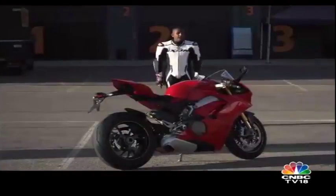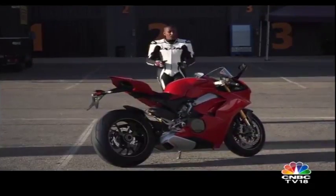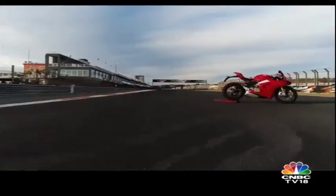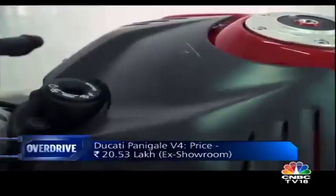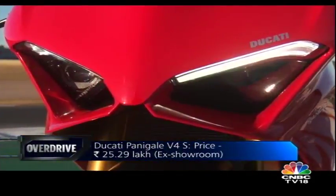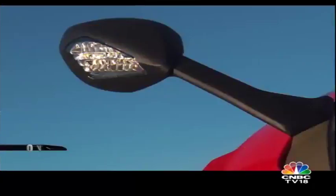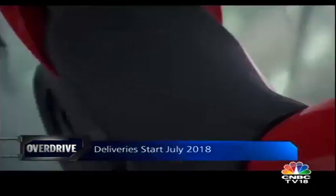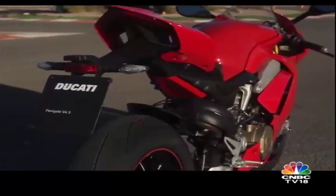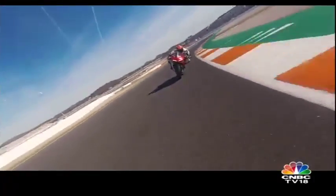So that's the new Panigale V4. Ducati have really taken it to another level, and it's not just about the fact that it's a V4 or the fact that it has a lot more power than before. Panigale V4 prices in India start at Rs 20.53 lakh ex-showroom, and Ducati India has priced the V4S — this one — at Rs 25.29 lakh ex-showroom. 20 motorcycles are in the initial lot and deliveries will begin in July. I suspect the V4S will be hard to ride in India outside the racetrack, but on a racetrack — my god — you'll have so much fun.